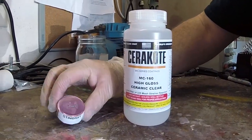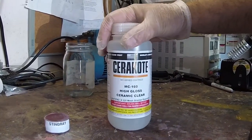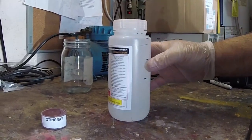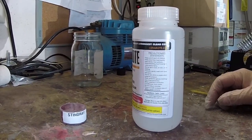This powder mixes with 4 ounces of any type of cerakote clear coating. In this case we're using high gloss ceramic clear, which is an air cure. We need to mix 4 ounces of clear with this container of powder and we'll get our coating, and that'll give us all we need to do our avatar grenade.